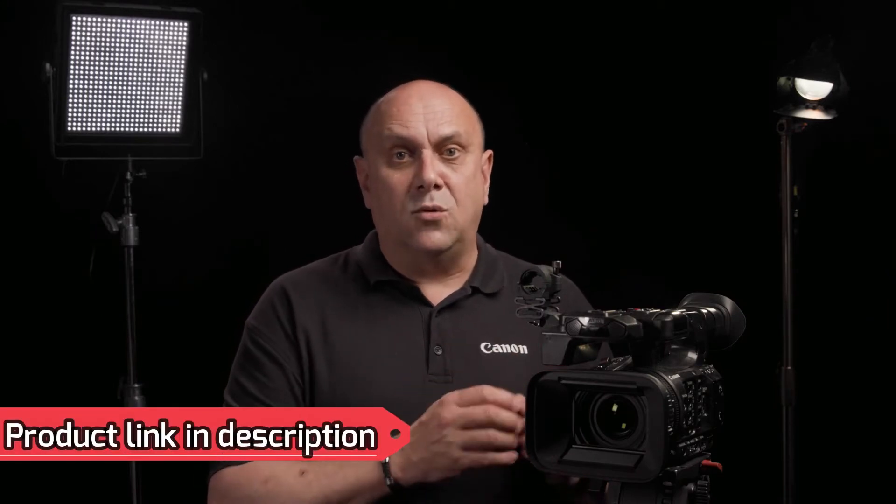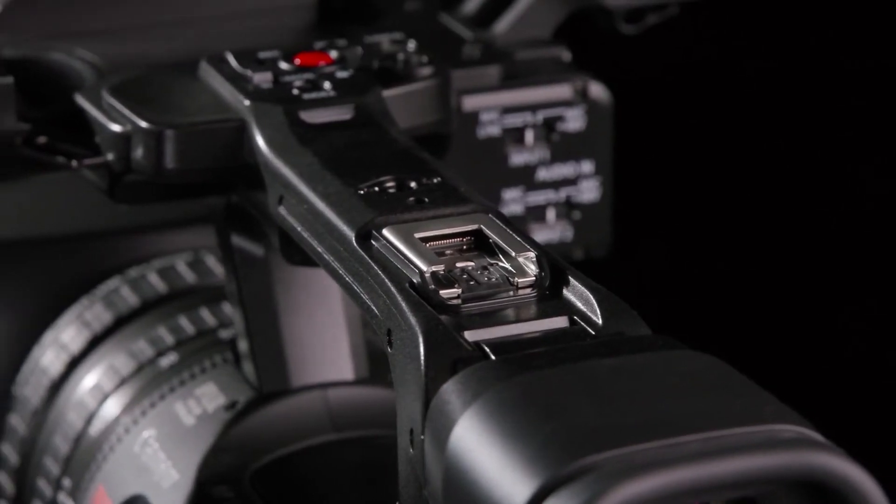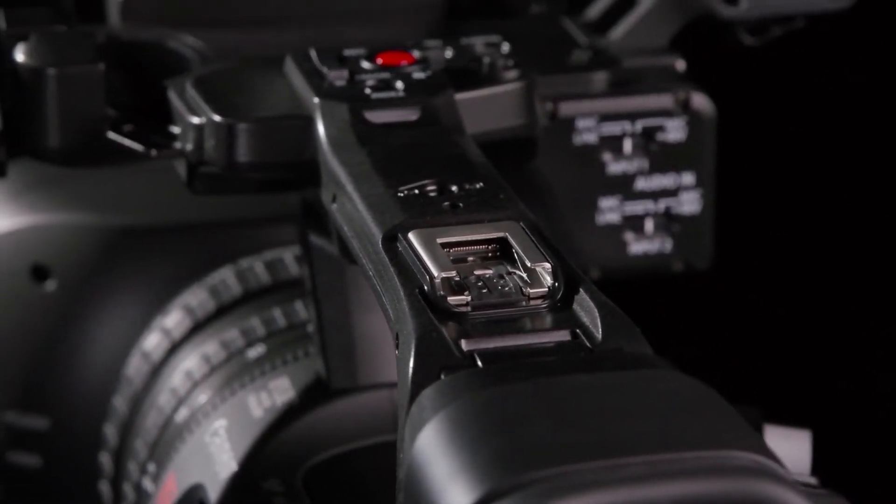The XF605 offers another first for our camcorders: a new multi-function shoe, allowing for the utilisation of a new generation of accessories for Canon.